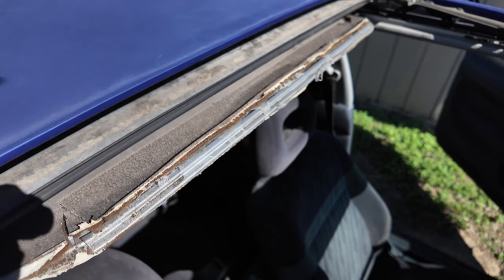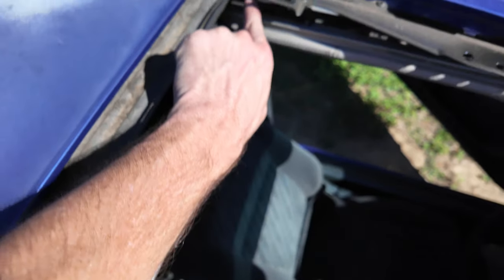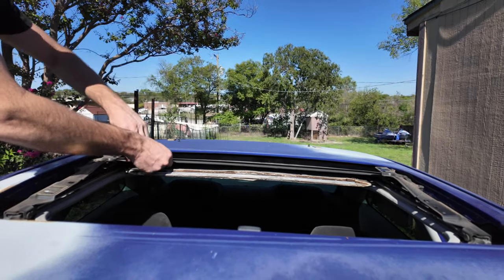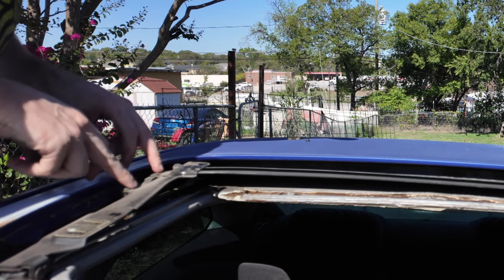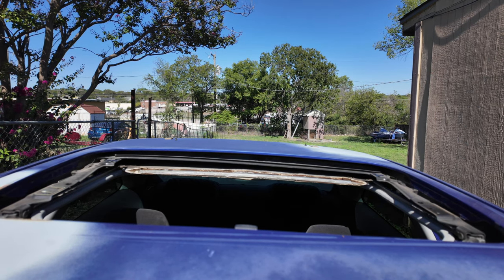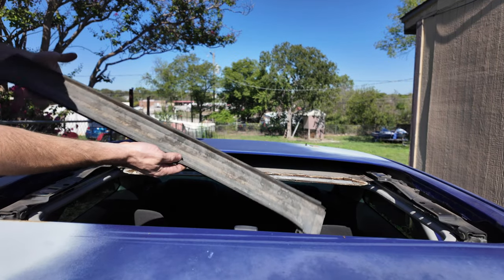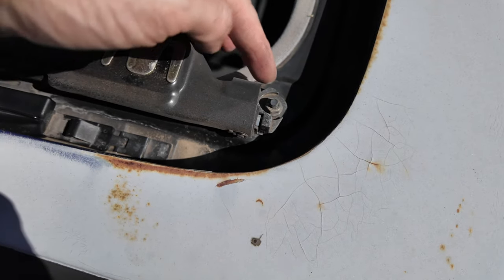The next thing is this extra weather strip piece here — two Phillips screws, one right there and one right there, and then it'll all slide off. There are two ways: you can either remove these through screws and pick this up, or what I think is easier, just lower this back down. With these lowered back down, I can just pull this right out.